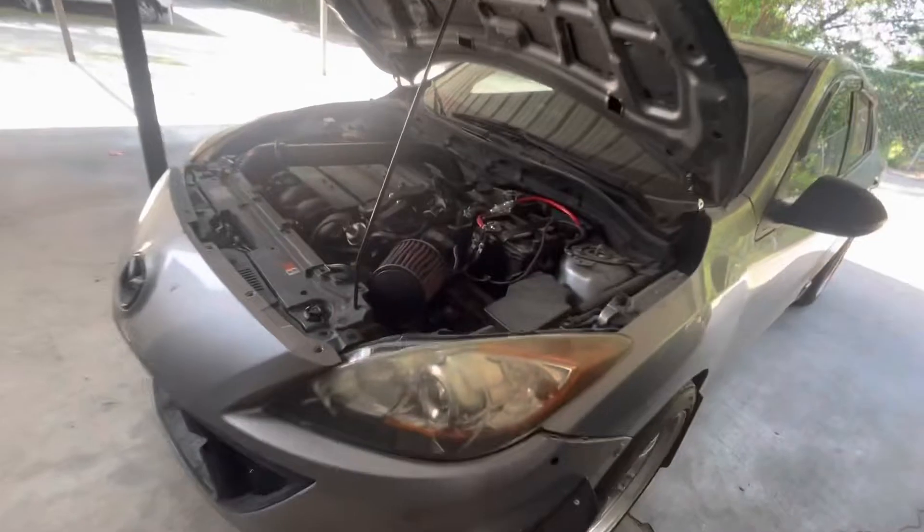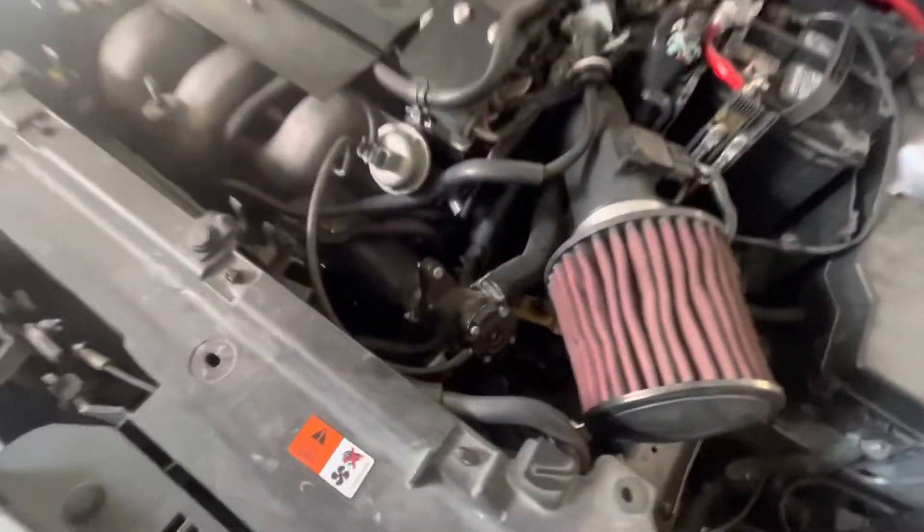So I did get a replacement — I got one of those Chinese knockoff ones. I've never taken one of these off before, so let's go outside and get to it.